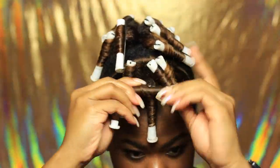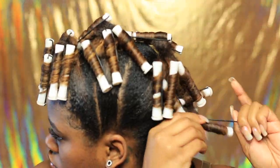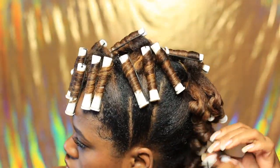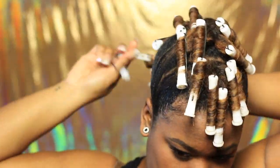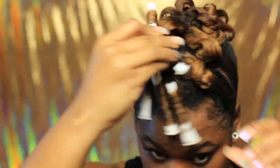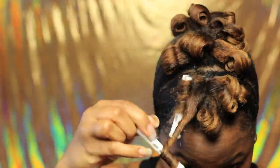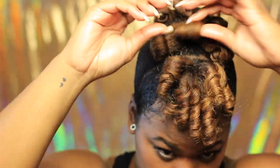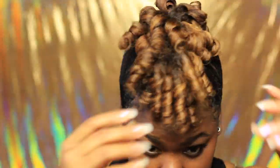After installing all the perm rods, I sat under the dryer for maybe about an hour or so. I didn't have to sit in there too long because my hair was already blown out — it was not completely wet so it didn't take too long to dry. Now I'm just taking out each perm rod one by one. After taking out all the perm rods, I'm putting some oil on my hands — just to separate each curl. I'm going to keep on separating, then fluff a little bit, and we are all done.